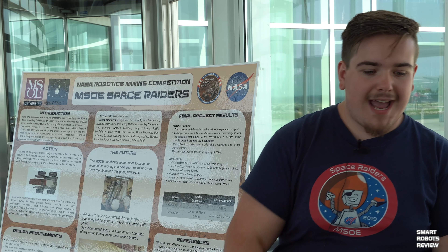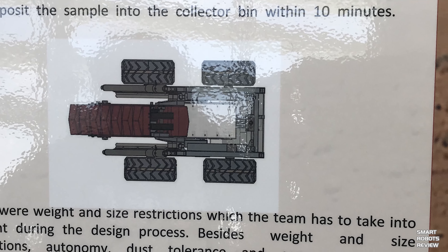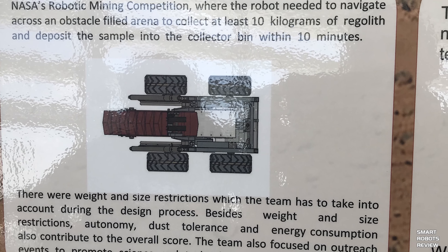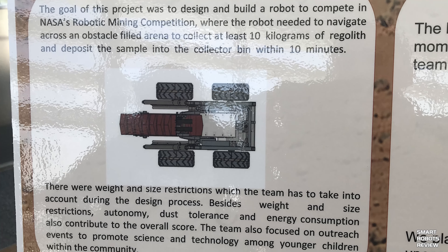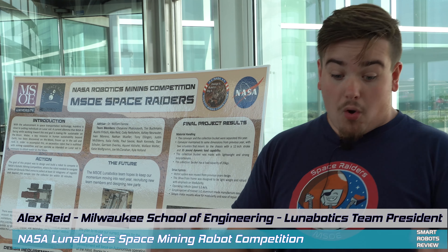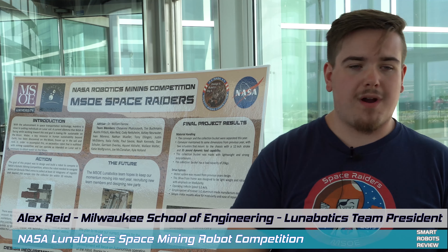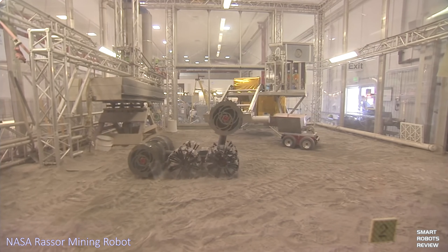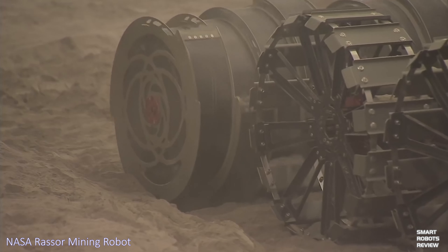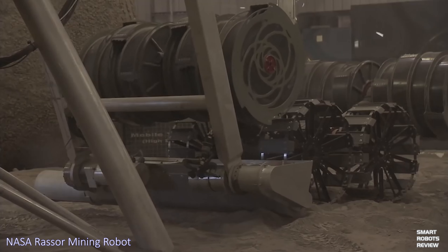We're also going to start development of our next mechanical robot this upcoming year. We're doing a staggered development cycle — one year we do mechanical, and the electrical controls for the previous robot — kind of taking two steps at a time. This lets the controls teams have more time to develop complex control systems. Dedicating a whole year for mechanical and a whole year for controls helps us build on our team year after year, and hopefully in a few years we'll have three robots we could compete with.